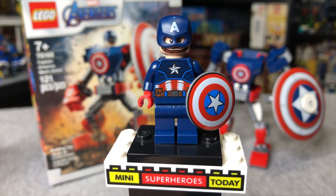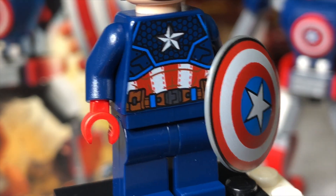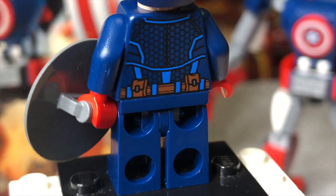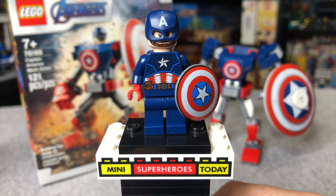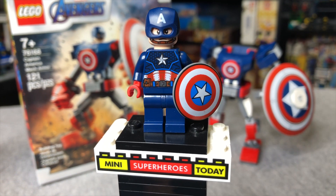As far as the torso goes, we actually have some scale mail printing on the torso and some nice red stitching on those white parts too. It's a really nice interpretation of the Cap suit. I wish that he had leg printing, but come on, it's LEGO Marvel — asking for any extra detail beyond the bare minimum can be a tall order.